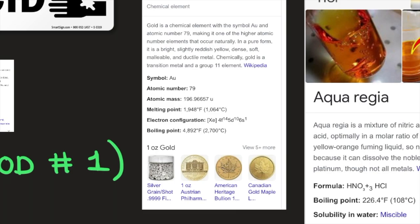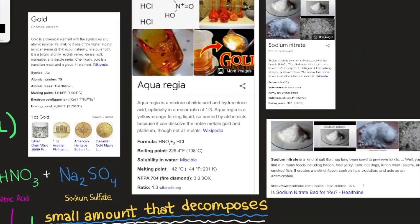As previously discussed, aqua regia is a combination of hydrochloric acid and nitric acid used to dissolve gold. It is a yellow-orange fuming liquid named by alchemists because it can dissolve noble metals — gold and platinum — though not all metals. Its formula is HNO3 + HCl, its boiling point is 108°C, its melting point is −42°C (231 K), and it is composed at a molar ratio of one to three.